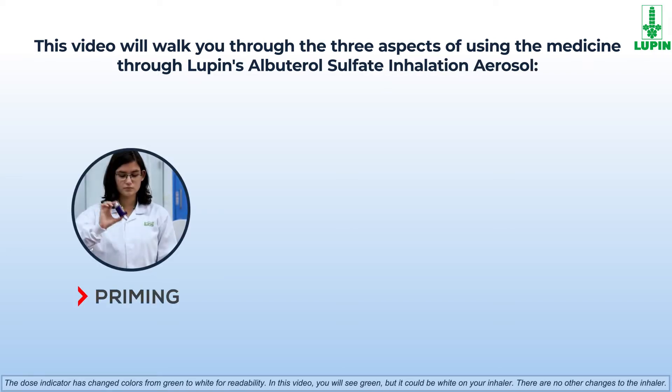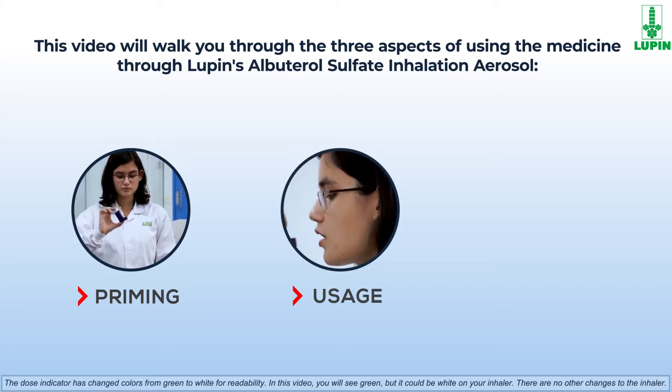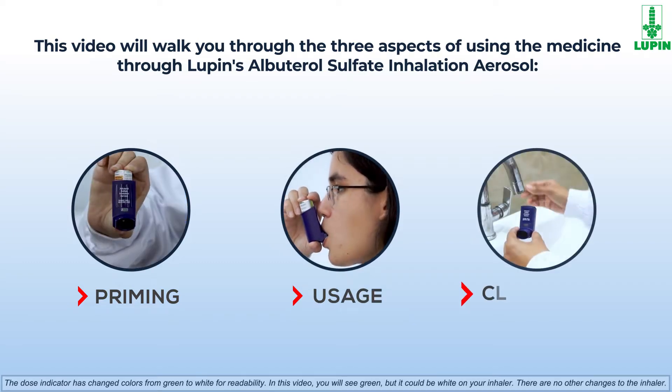These three aspects are: how to prime the inhaler, how to use the inhaler, and how to clean the inhaler.